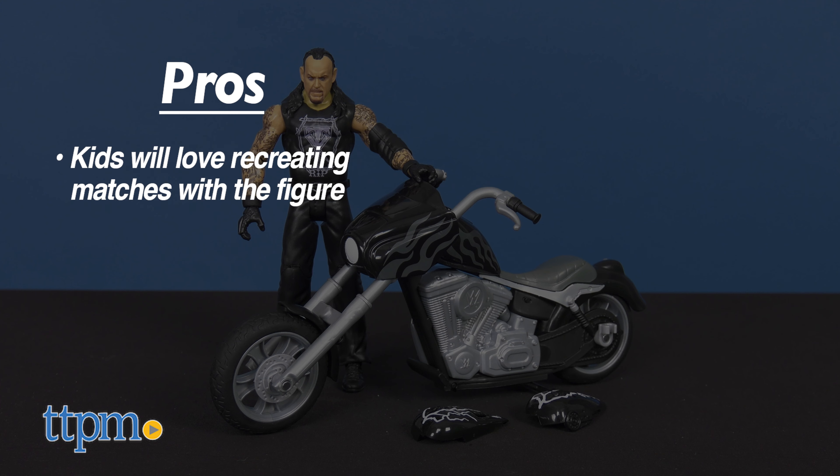The awesome motorcycle can be destroyed and rebuilt for continued play, and the figure and motorcycle look great for display. I have no cons for this, so I'm giving it 4 out of 5 stars.